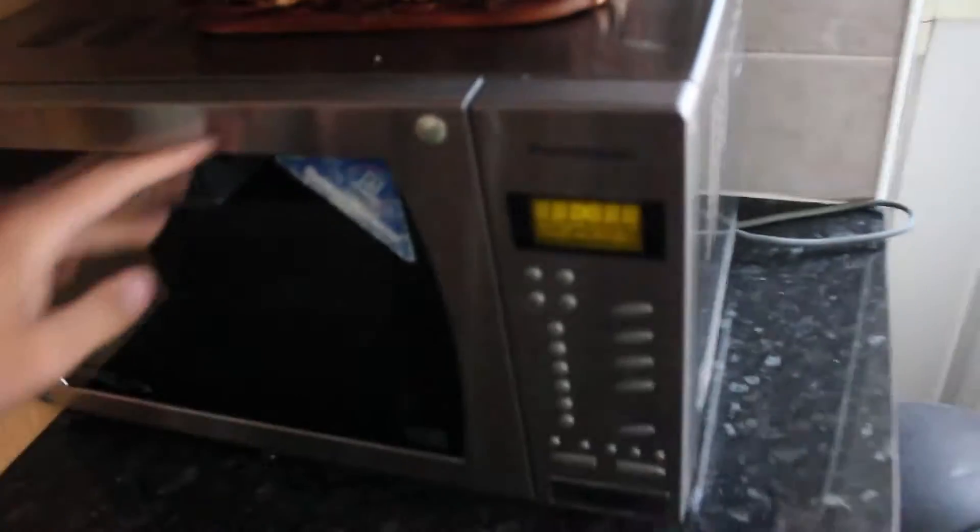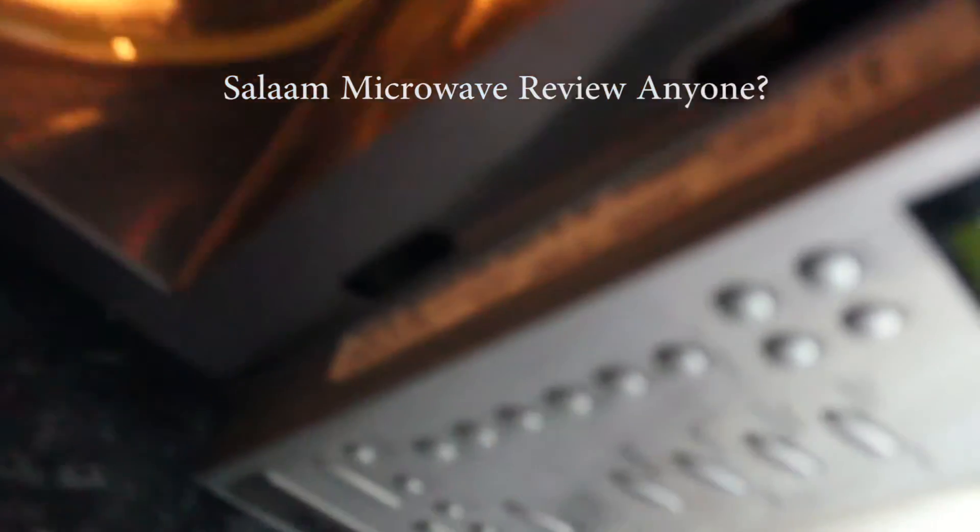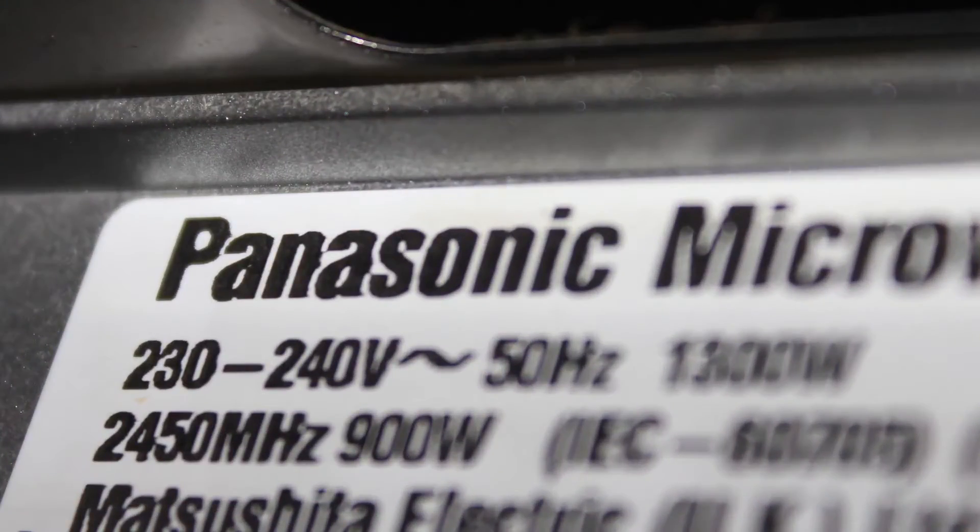Normal microwaves would display this on the side or top, where they list the watts. On my microwave it's actually on the inside. It says two thousand four hundred and fifty Hertz in extremely blurry writing.